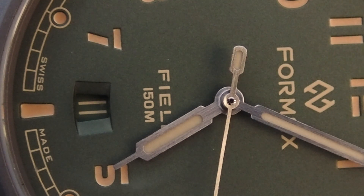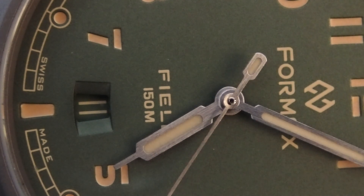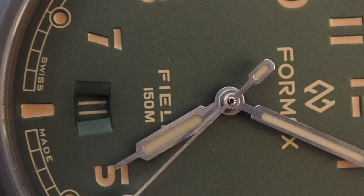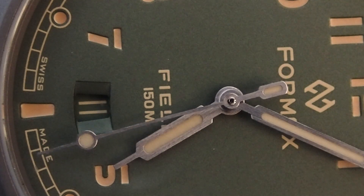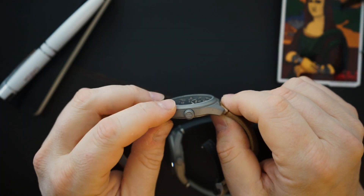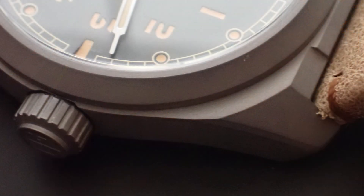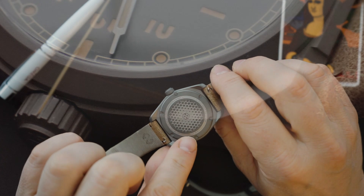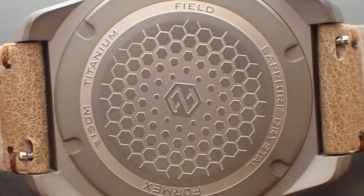The titanium cases are all sandblasted — the titanium crown, the titanium case — all sandblasted. You definitely see the DNA from the Essence and the Reef in these cases as well. You still have those angular areas, it's all sandblasted, all titanium. You have a very cool case back — sort of a honeycomb case back with information about the watch. It simply says 'Field Watch,' which is what it's called.